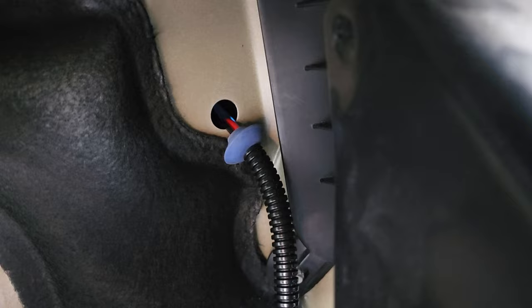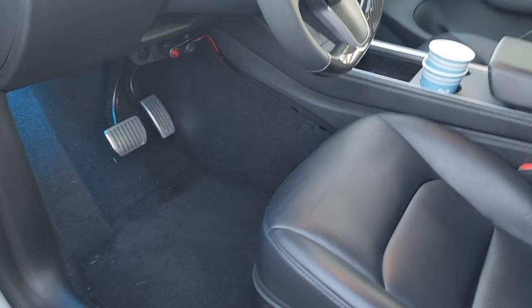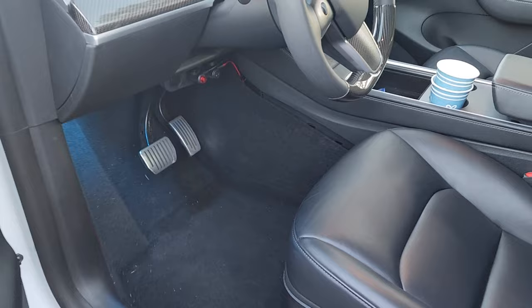We're going to run our 12-volt power right through that firewall hole to get to the driver's side footwell area. Now you'll want to remove the panels inside the car — start with the center panel by the footwell on the driver's side.